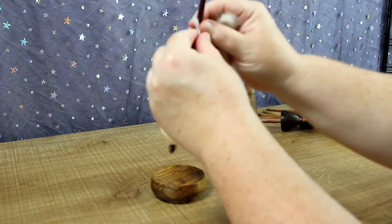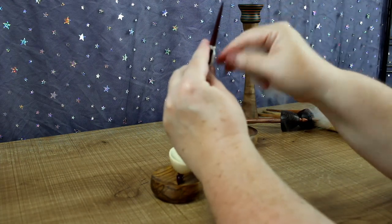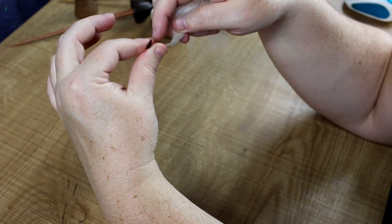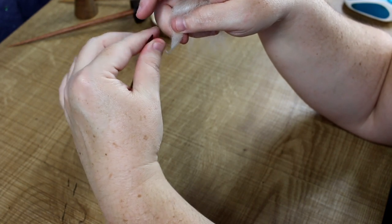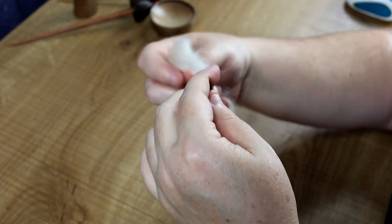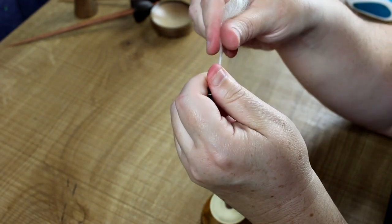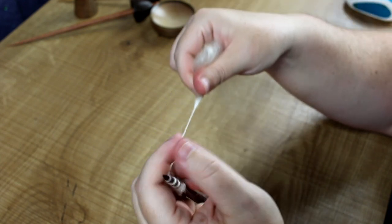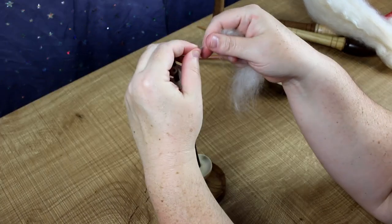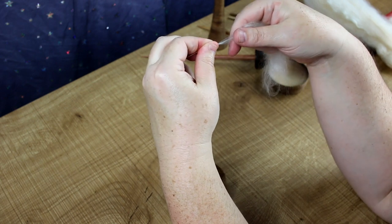Just give it a twirl and wrap it over the top of itself so it's not going anywhere. Now I'm going to push with my thumb and pull with my top finger — push and pull at the same time — it creates the twirling. Keep your fiber out, push and pull, and see how it's created a bit of twist there. If you want to draw this out, the twist travels down.